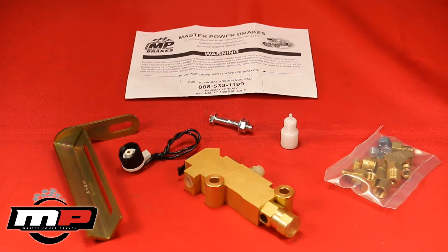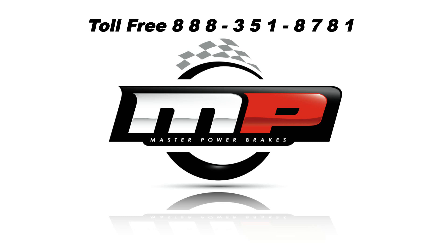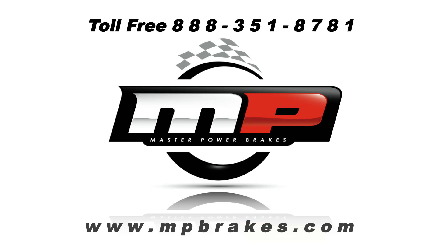Fluid should not be lost when removing the tool. For more information or additional technical assistance, call Master Power Brakes at 888-351-8781 or visit mpbrakes.com.